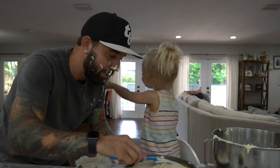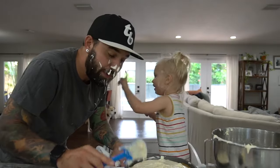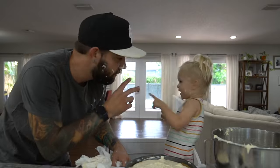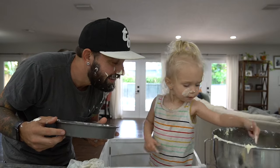We're going to put this in the fridge for three hours. I'll get you. Say, be right back. Be right back.